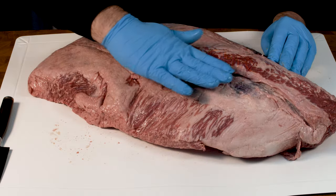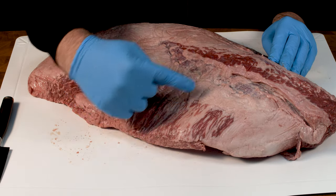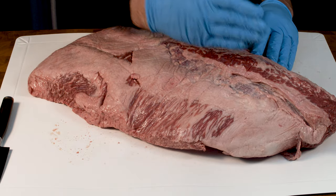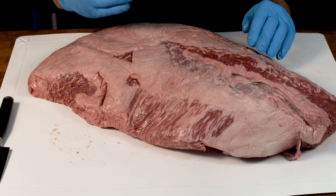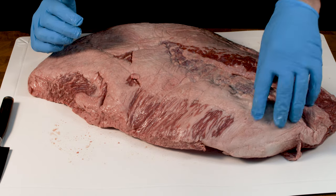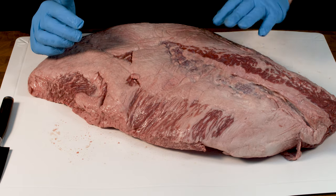So this is a Cher Wagyu point-end brisket. What you can see here is this area is the actual point and you can see the striations running across the meat. The flat is underneath and the flat runs in this direction. So what we're going to do is cut from this fat layer and separate the point underneath, going across this way, away from the flat.